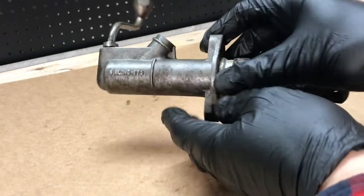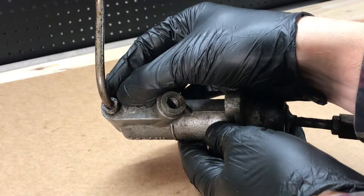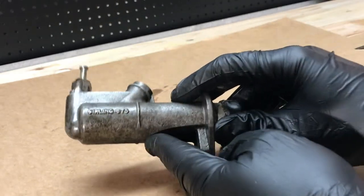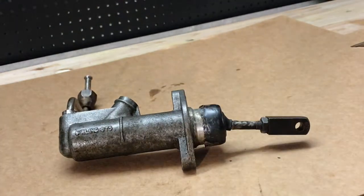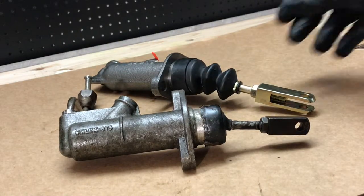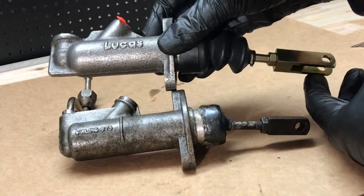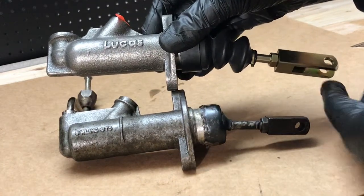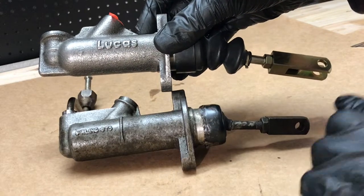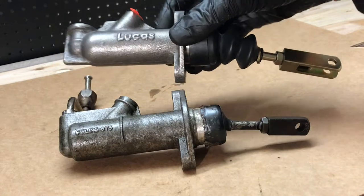Here's the brake master cylinder again. I had a lot of trouble trying to free this union out of here - I was unsuccessful, but it doesn't really matter because there's a new one. This one has one difference in that the push rod is longer than on the original, so what I've got to do is take the push rod off the old one and put it onto the new one.